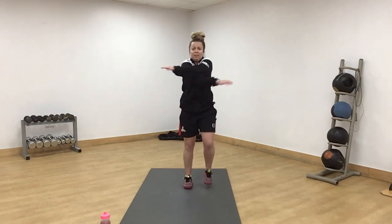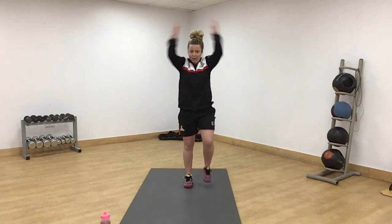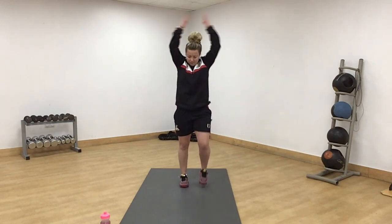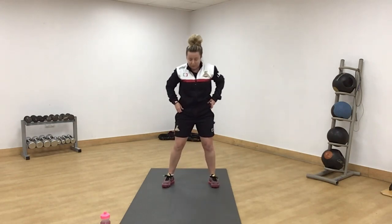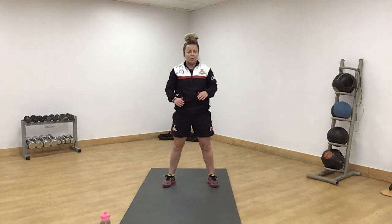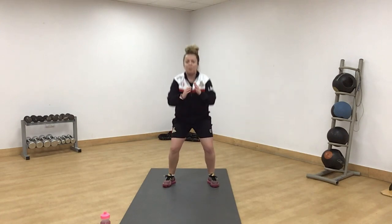Get your legs moving again, still using your arms. Up and down. Squat — feet shoulder-width apart, chest forward. We're not going too low. Nice little warm-up, up and down.